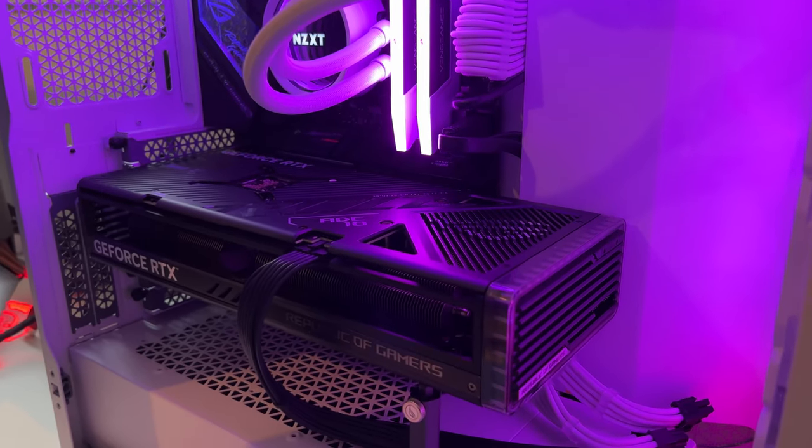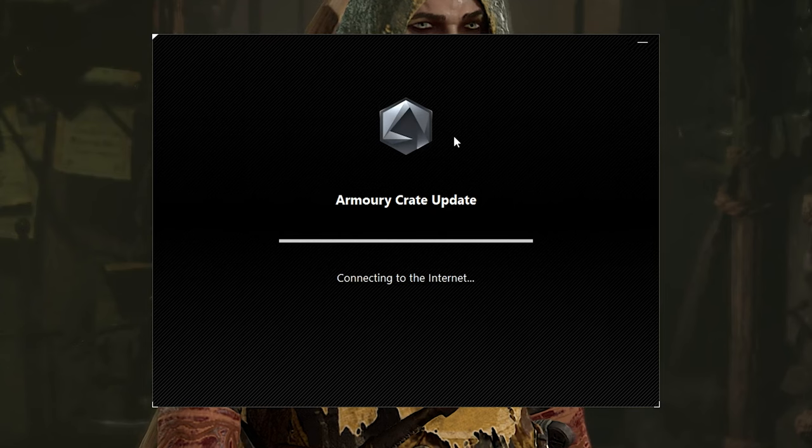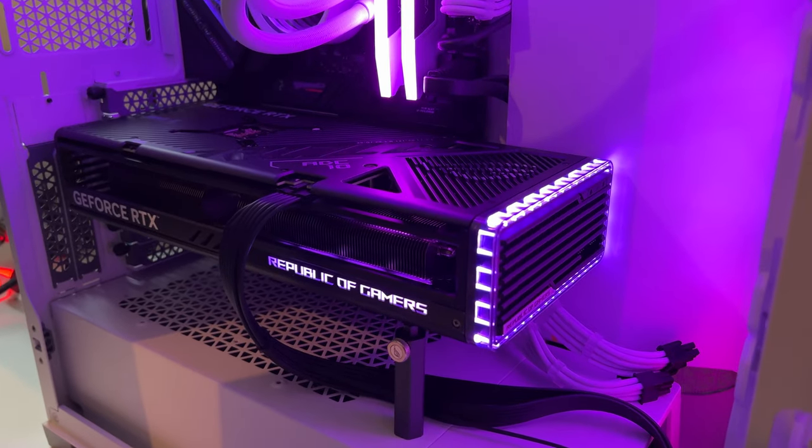I did run into one issue after I installed the Strix, where the card would boot up — you'd see the lights come on — and as soon as it got into the operating system, all the lights would just turn off. I opened up Asus Armory Crate. If you don't have that software installed and you're using any Asus products, I highly recommend it. What I found was that there was an Aura Kit update specifically for this 4070 Ti. I installed it, and boom — all the lights came on. So if you're experiencing the same issue, download Armory Crate.